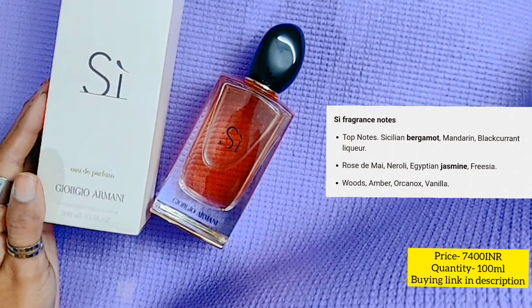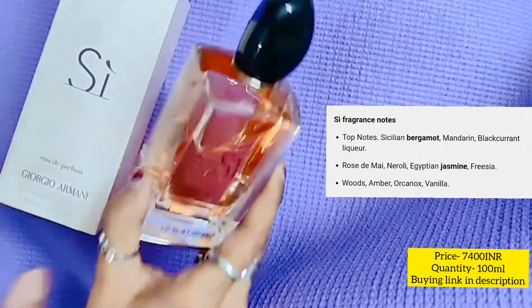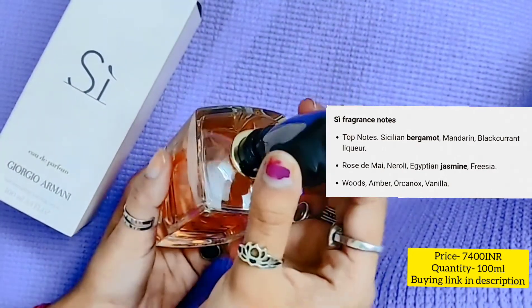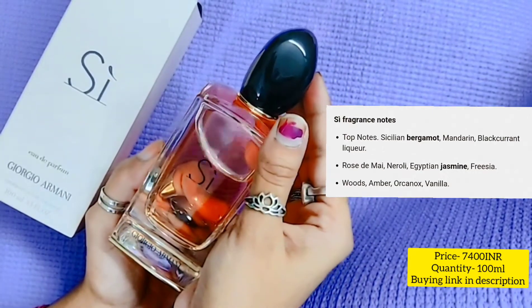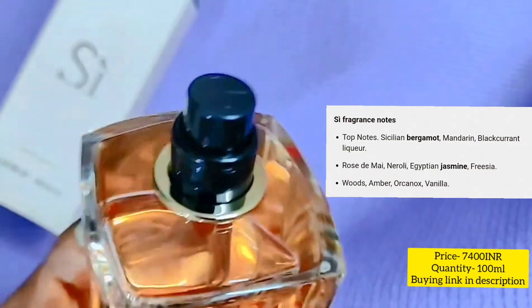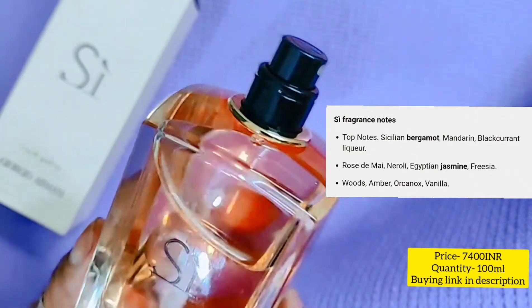Sorry guys, I had a call so I did not record. As I told you, its packaging is an attraction point. The cap looks very sturdy and the look is also very good — you can keep it on the dresser and it will look very beautiful. When I open it, the nozzle is also very good; the black and see-through material compliment one another.